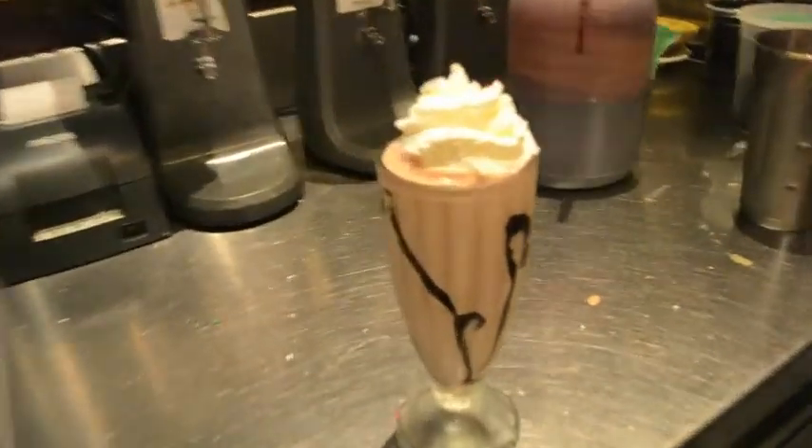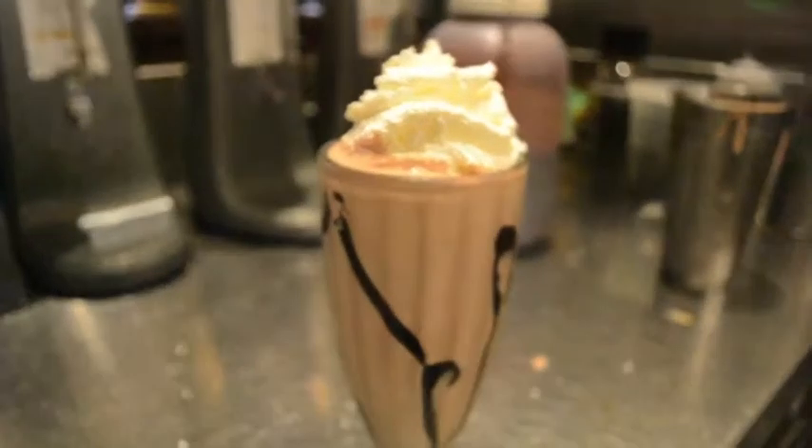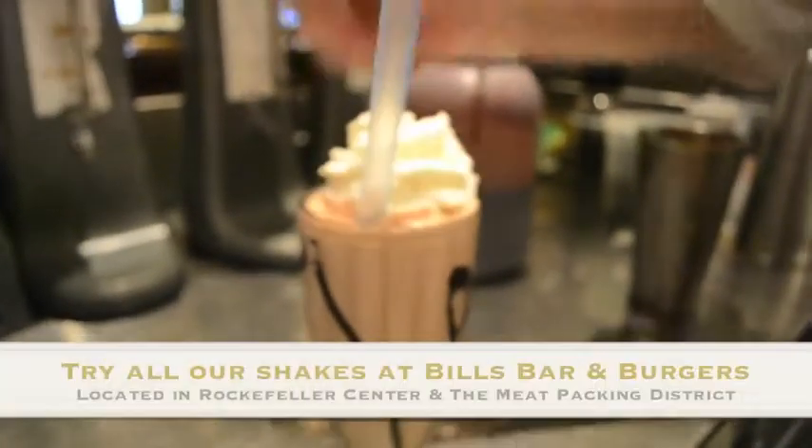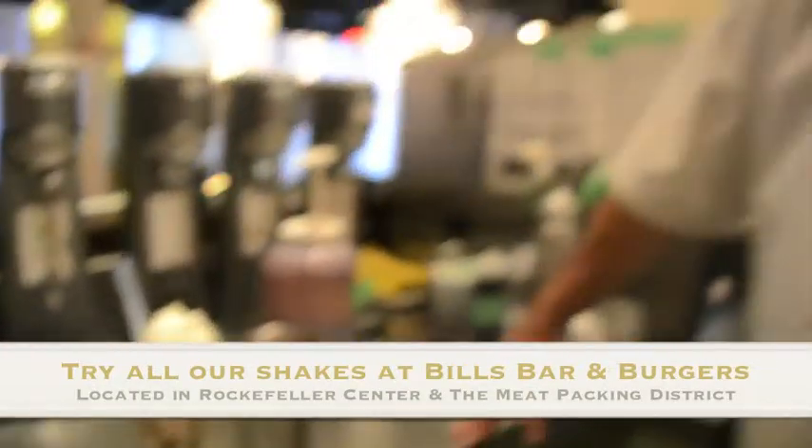A little whipped cream for garnish. An oversized straw so you don't miss any. And that is our milk chocolate milkshake.